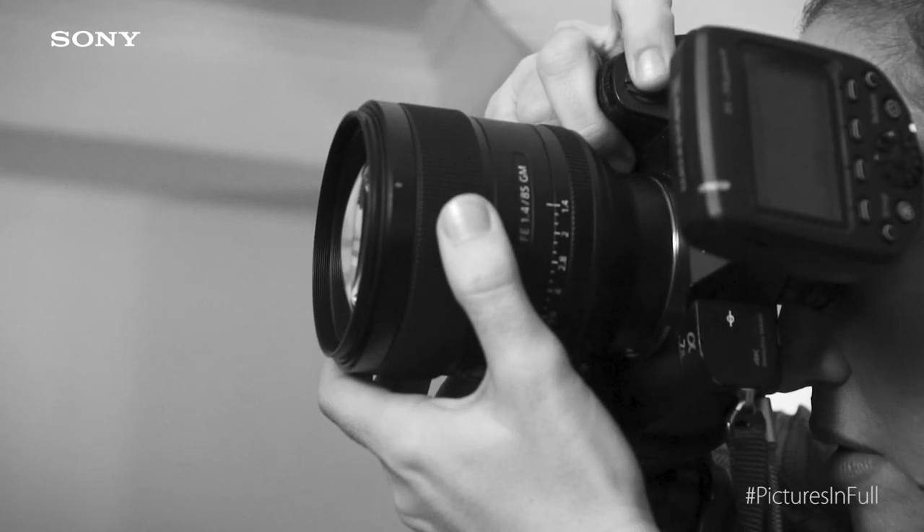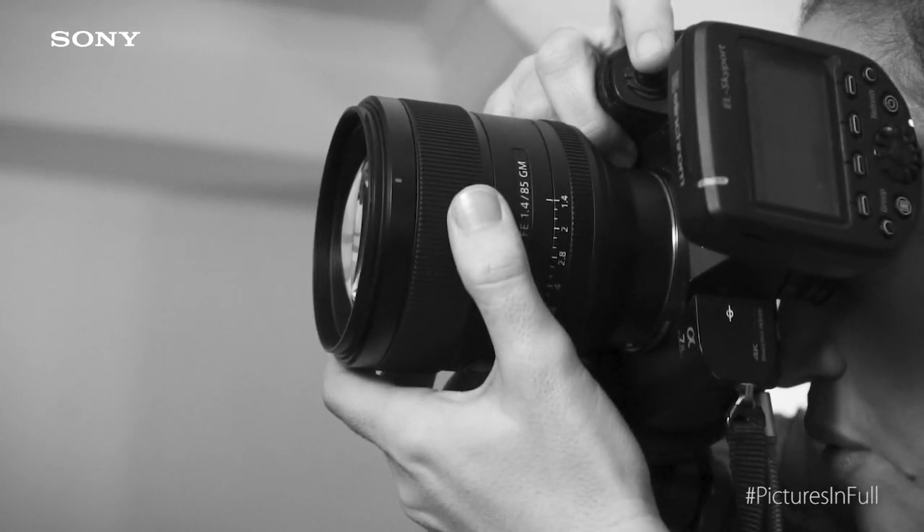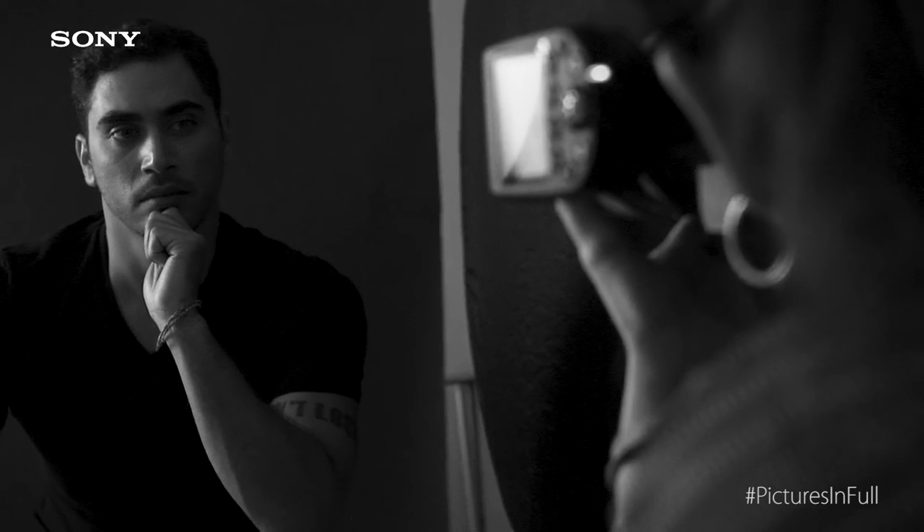If you're going to photograph your subject at 1.4, you make sure it's just one subject, because if you're going to have more than one person, then you're going to blur everybody else — it's really just going to make one person stand out. When you photograph at 1.4, you want to make sure that your subject does not move, so this is not ideal for kids.